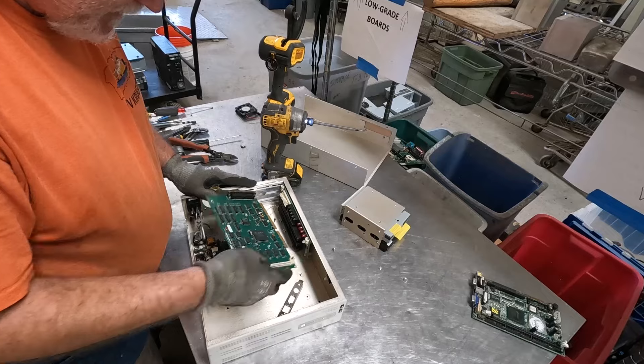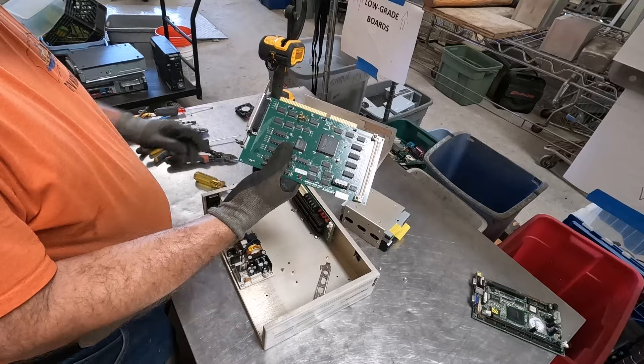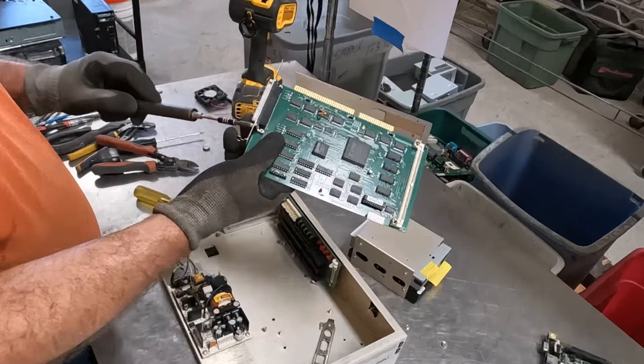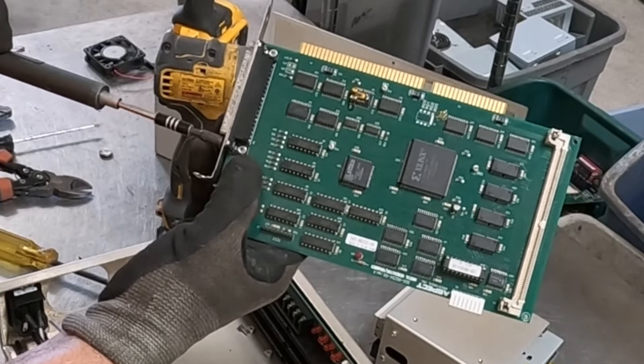Aluminum heat sink. More wire. We have a RAM stick here — another RAM stick. That one is tin silver, so that's a different price at boardsort.com — tin silver RAM.